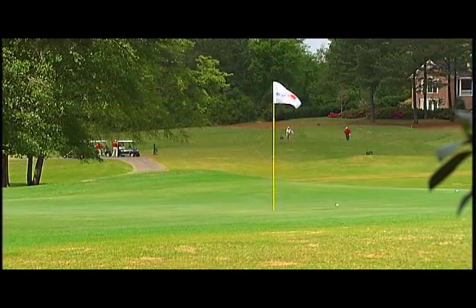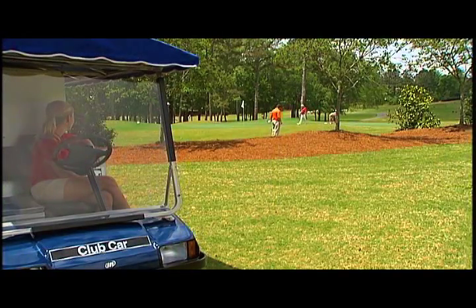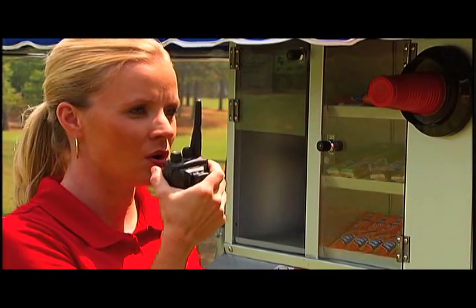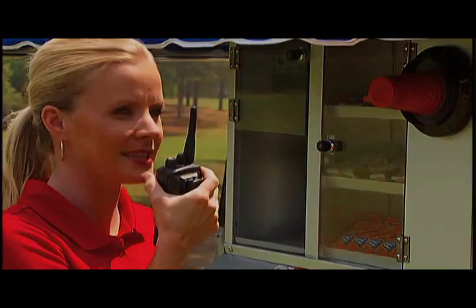In an ideal world, every round and every shift would be completely incident-free. Unfortunately, bad things sometimes happen. If you do happen to come across an emergency situation, use your two-way radio to notify your supervisor as quickly as possible.